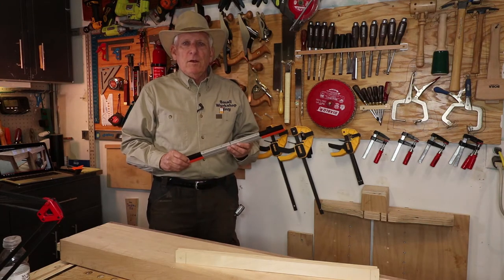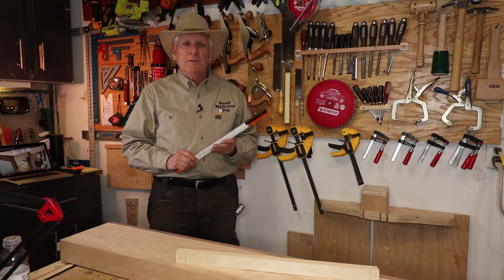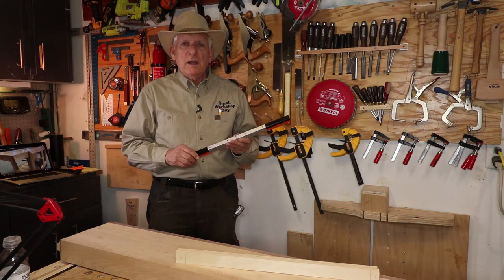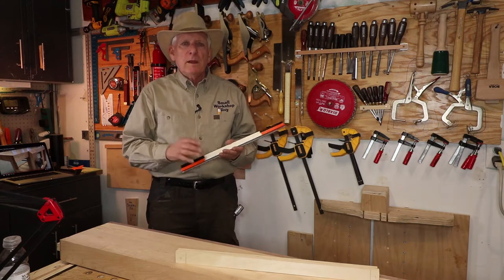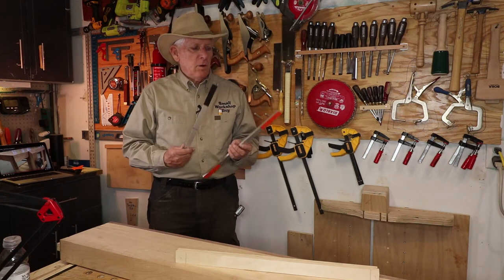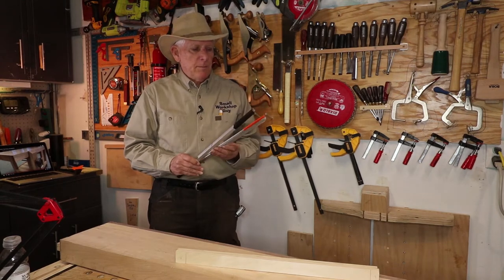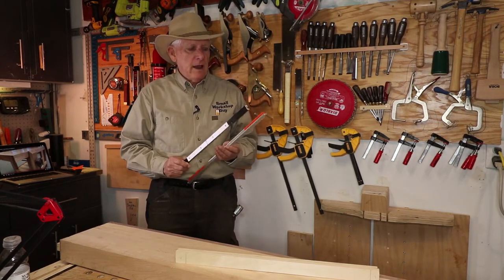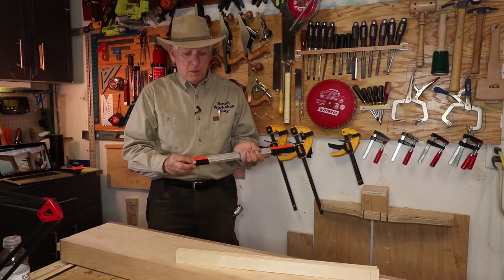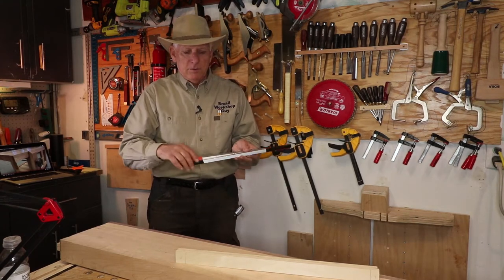As I saw different videos on building winding sticks, it struck me — and maybe I'm missing something, so you experts can comment and tell me — but I decided that rather than build one and then worry about whether it's going to stay in shape, I'd use some metal. So I just took some tracks I had left over from a project. I happened to have a 36-inch piece, cut it in half, marked the center, and put some orange duct tape on one and black on the other.